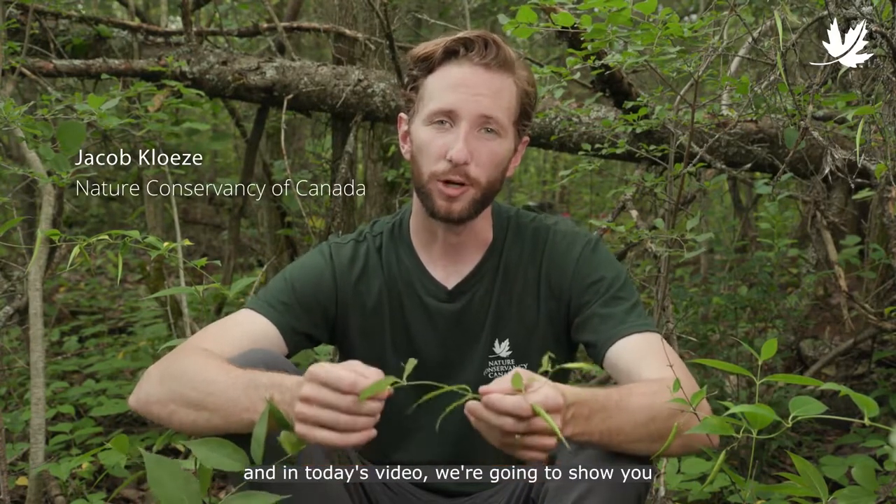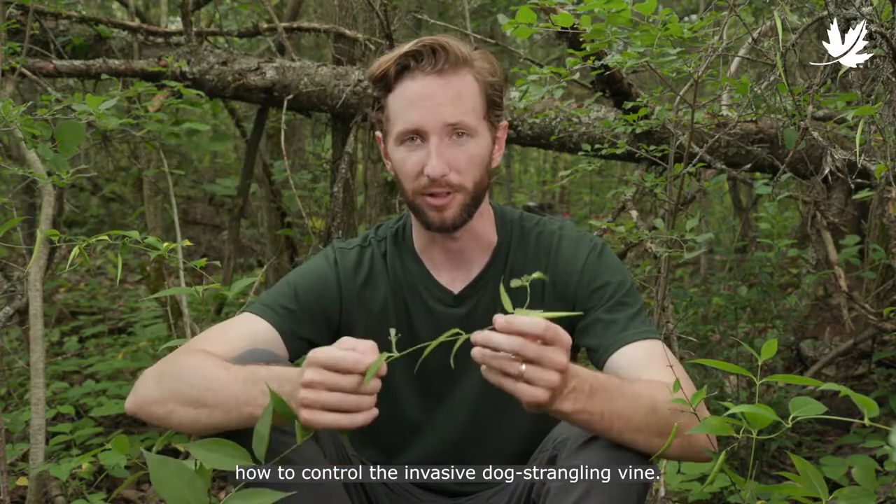Hi, Jacob here with the Nature Conservancy of Canada. In today's video we're going to show you how to control the invasive dog strangling vine.